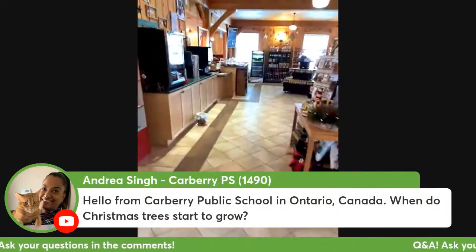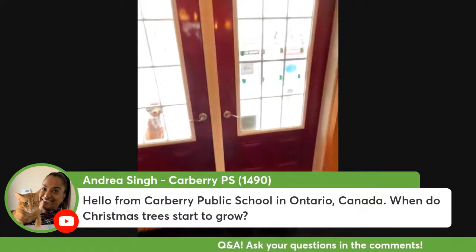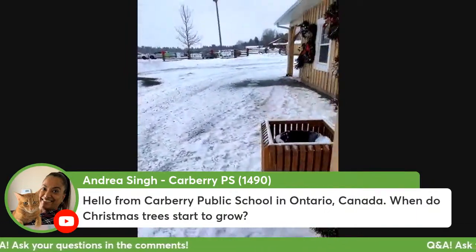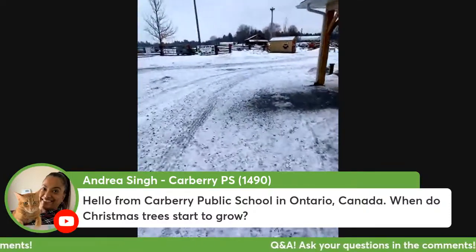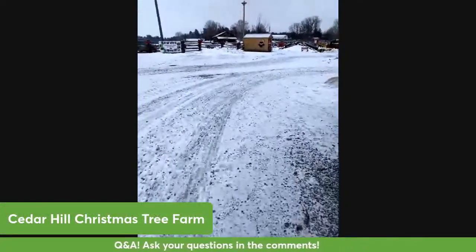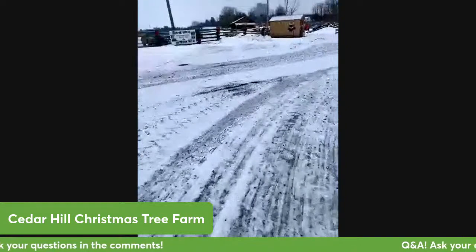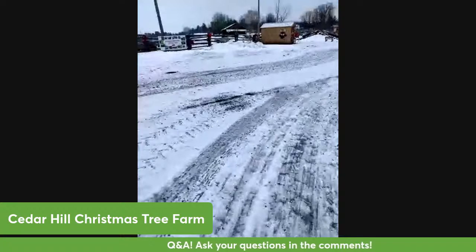I'll go outside again and show you the way that we care for our trees. Every spring in May we plant trees on the farm and it takes about eight to ten years to grow the tree to be ready to harvest. It grows about one foot every year.